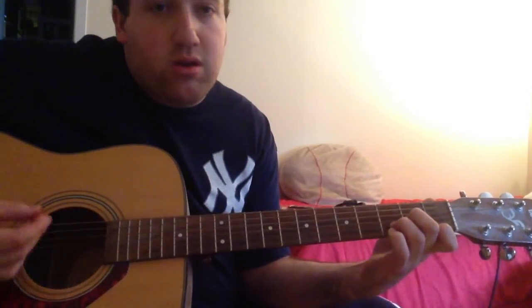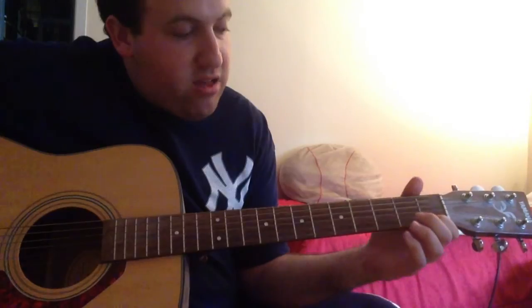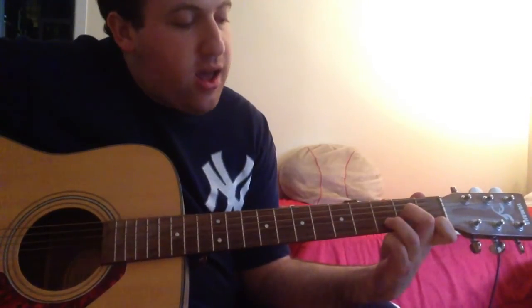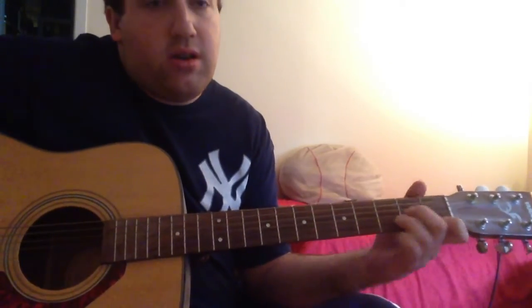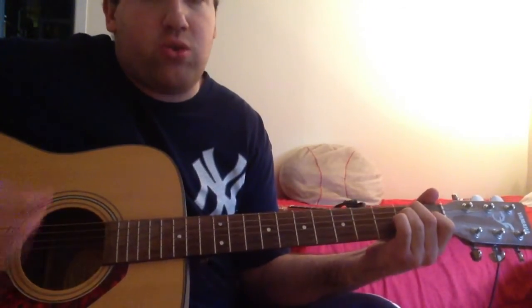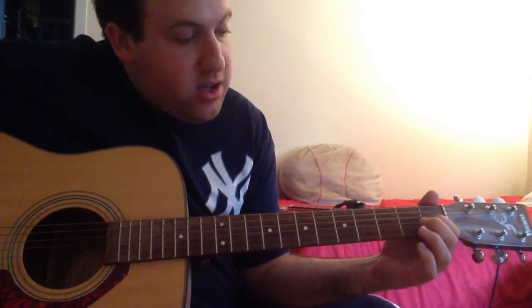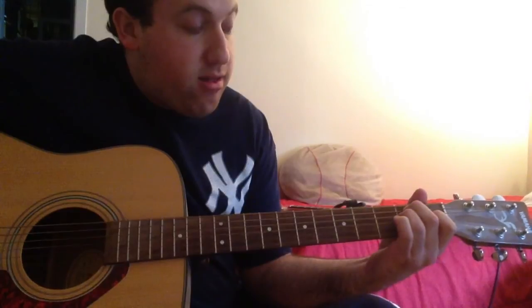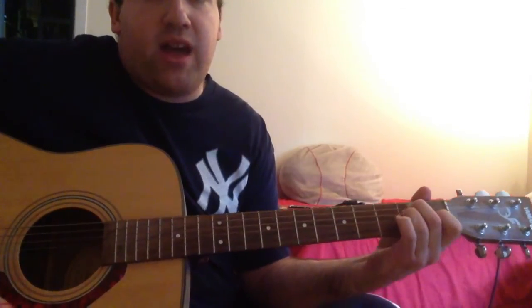Then you have a D minor chord: first finger on the high E string 1st fret, second finger on the G string 2nd fret, and third finger on the B string 3rd fret. Then you end on a standard E major chord: first finger on the G string 1st fret, second finger on the A string 2nd fret, and third finger on the D string 2nd fret. Play the open notes.